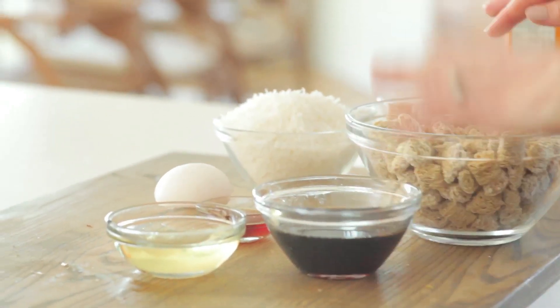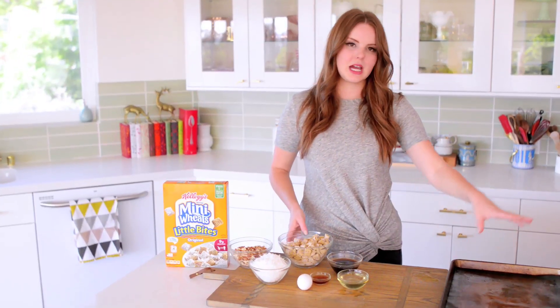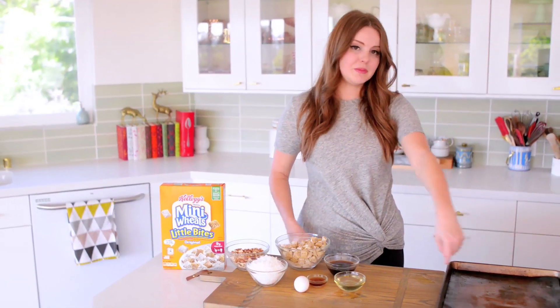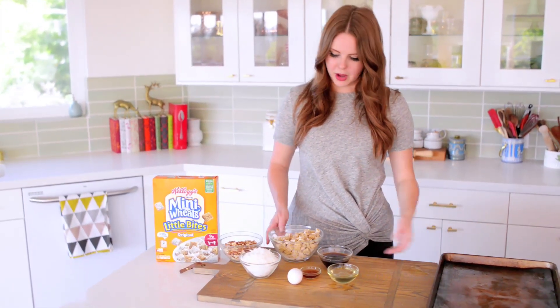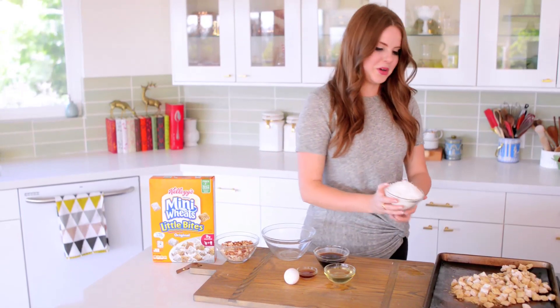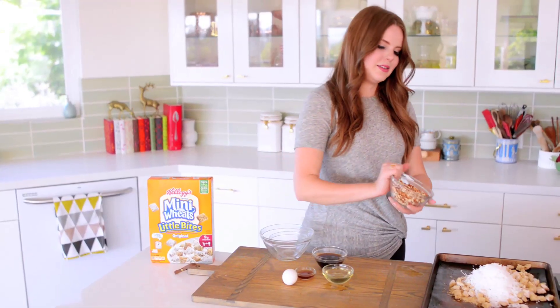To make the granola, it could not be simpler. First I'm gonna take my dry ingredients and mix them together on my prepared baking sheet — it's a rimmed baking sheet, regular size, with a silicone mat in the bottom, but you can use parchment paper as well. I'm just gonna pour in the Frosted Mini Wheat Little Bites, followed by the coconut, followed by the almonds.